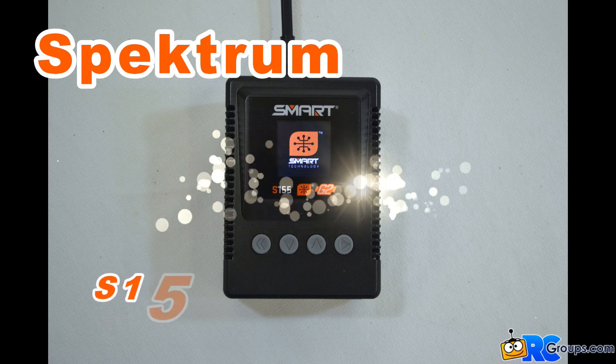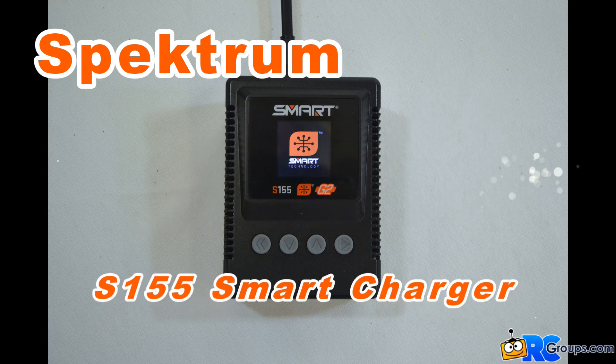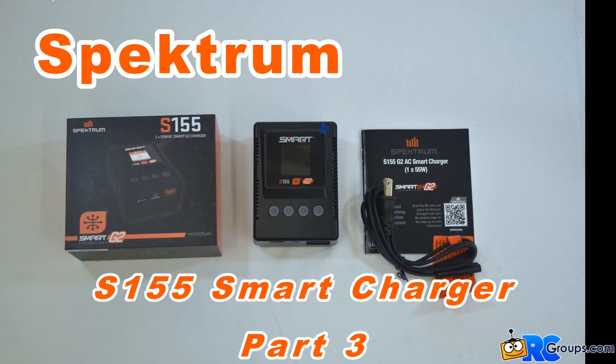This wraps up part three on charging smart batteries with the Spectrum S155 smart charger. Check out part four to learn how to use the S155 charger to program the smart functions on smart battery packs. Check it out.